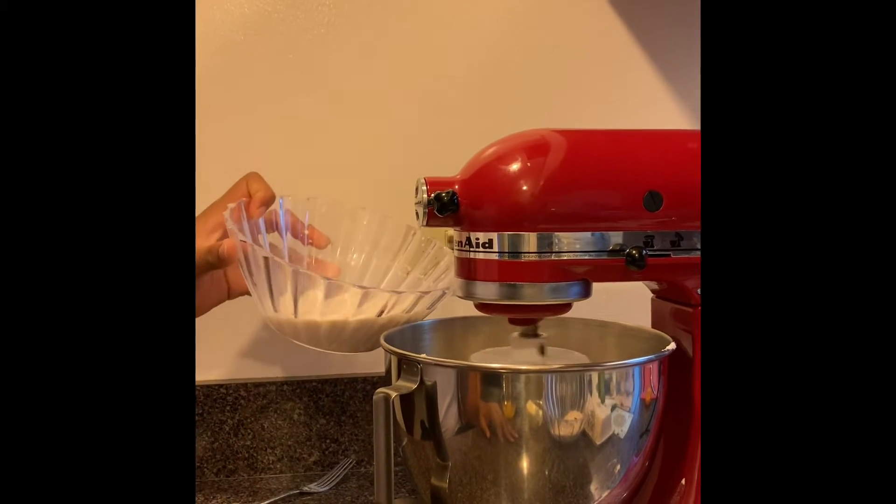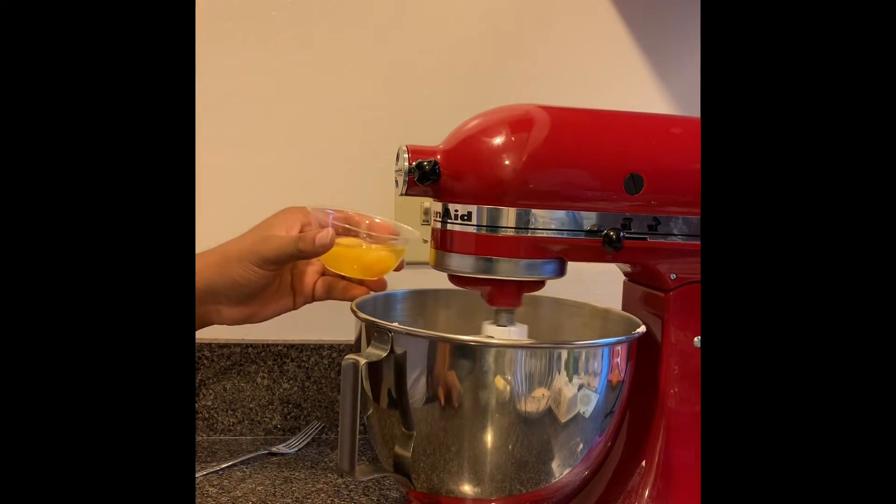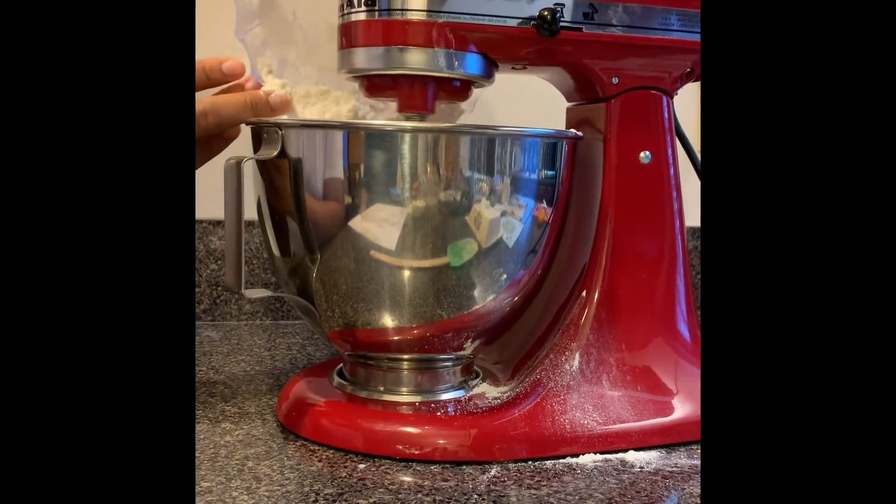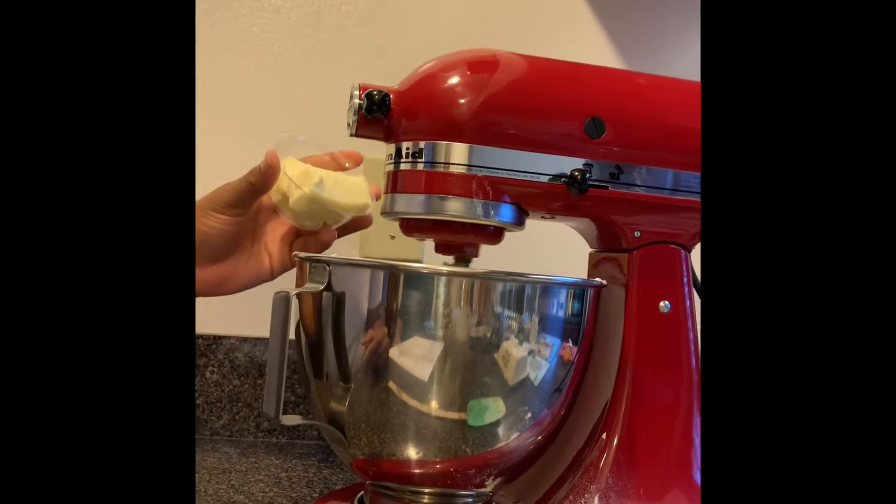Now add in your yeast mixture. Now add in 2 eggs. Now add in the rest of the flour. Now add in 1 cup of butter.